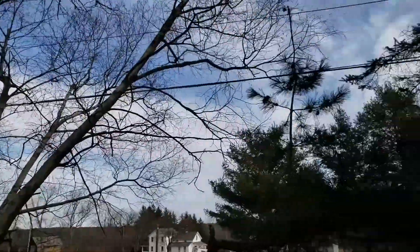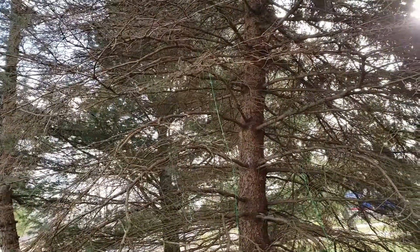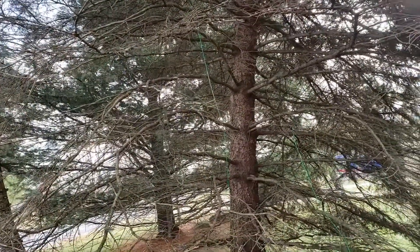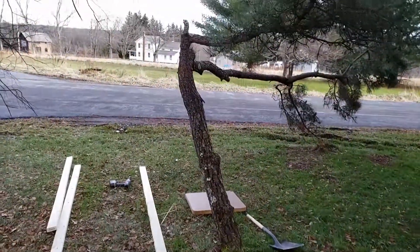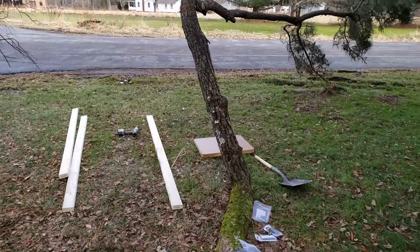I had a cable running from that tree over to this tree and I had the bird feeder hanging off of it. They told me the rules say I'm not allowed to do that, so I had to take it down. I miss watching the birds in the morning feeding, so I'm gonna put the post right alongside that tree.